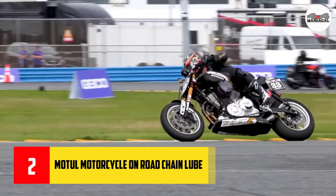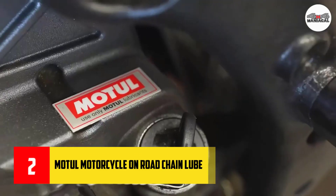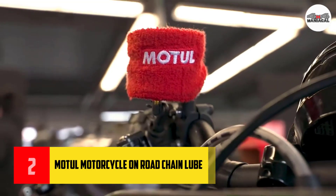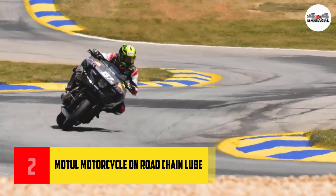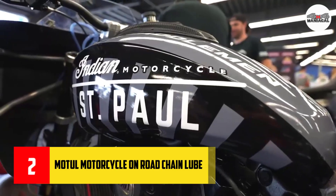Number two: Motul motorcycle on-road chain lube. Chain lube can't do its thing if it's no longer on the job, right? While some lubes will simply fling off at high speeds, Motul C2 chain lube is formulated with adhesive properties to stay with your chain mile after mile.